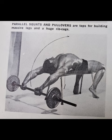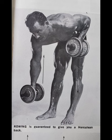The next exercise is for the back — a rowing exercise as he shows. Try to use a decent weight for 10 reps. Barbells are fine but he prefers dumbbells.